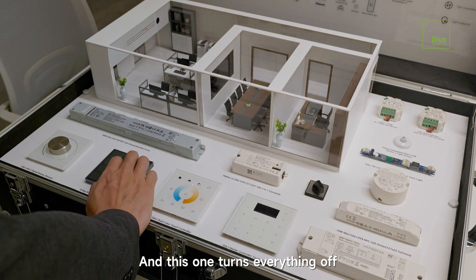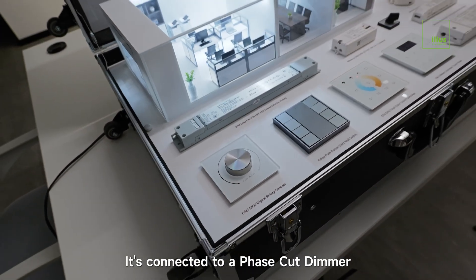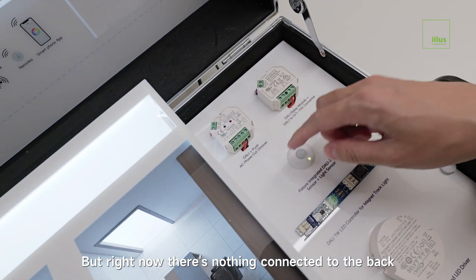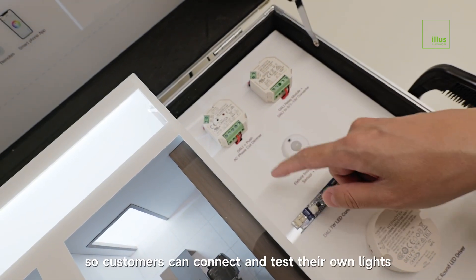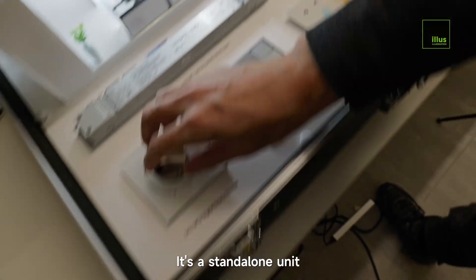This one turns everything off. This knob panel here is connected to a phase-cut dimmer, which works with triac dimmable lights. Right now there's nothing connected to the back — it's empty. We left it that way so customers can connect and test their own lights. It's a standalone unit.